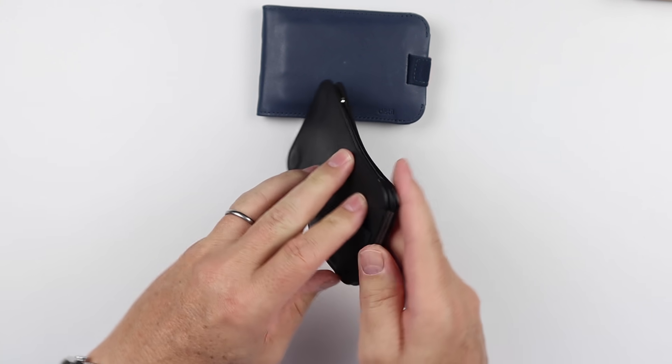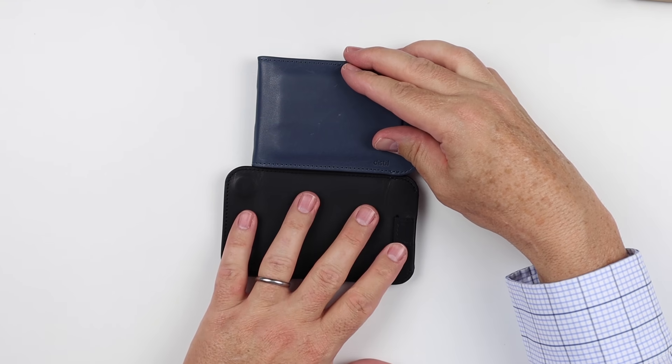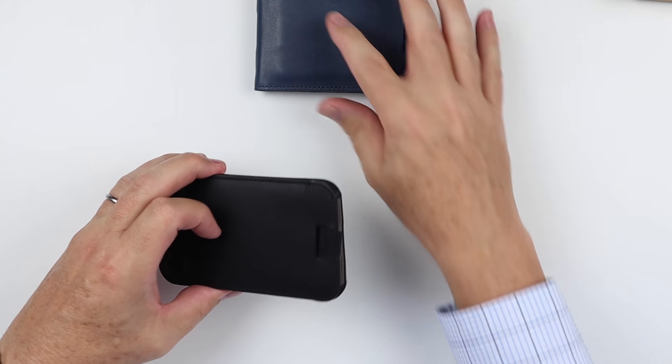And now it matches exactly what we have with the other wallet. The difference is it's a wee bit longer than the 5.0. However, the modularity is what's attractive here. So what else can you put on this?